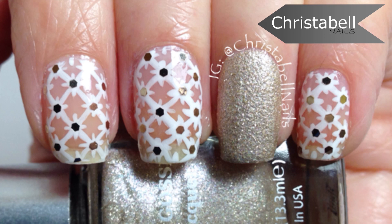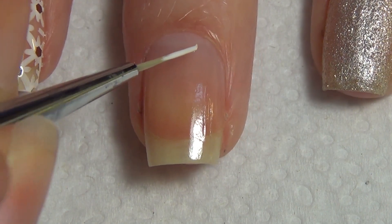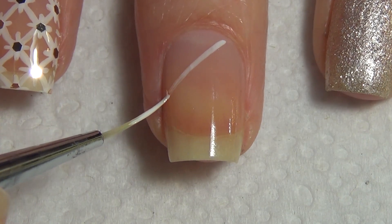Hi guys, today I'm going to show you how to do this lattice inspired design. You'll need two shades of polish, a thin art brush, and some nail glitters for this design. I've already applied a clear base coat to my nail and I've applied some of the white polish to a piece of tin foil.